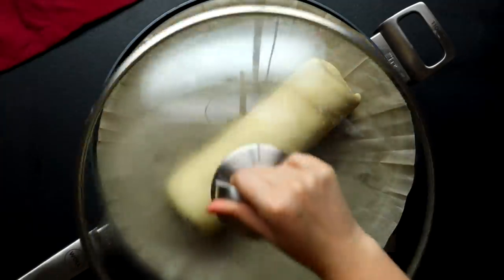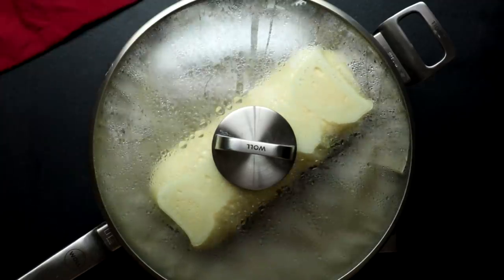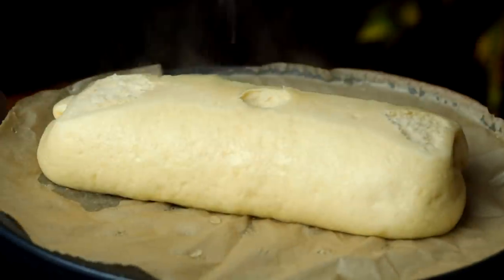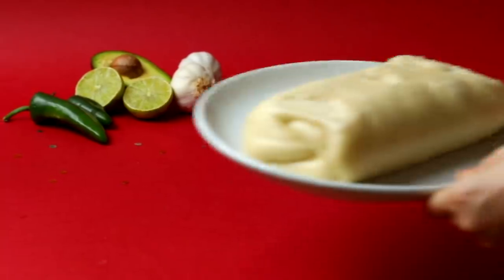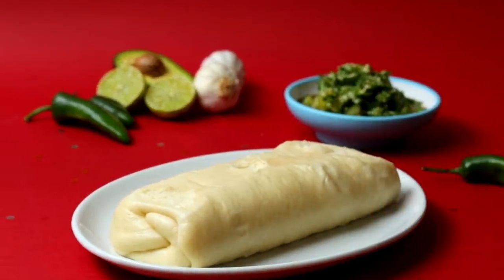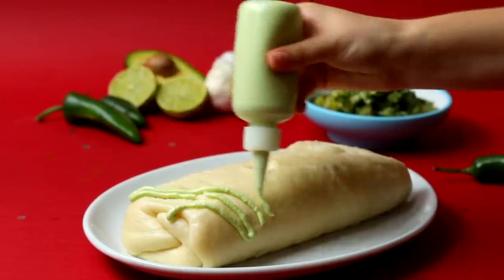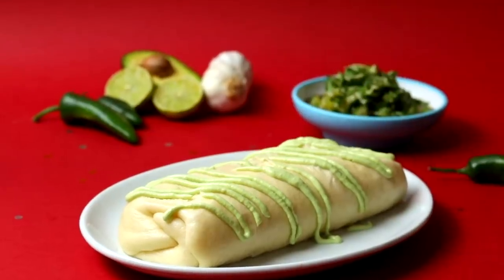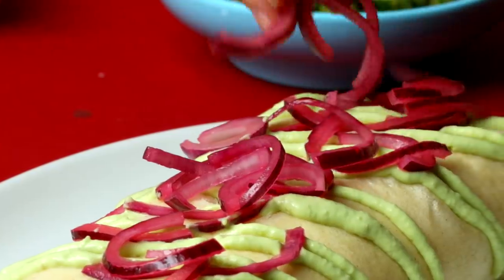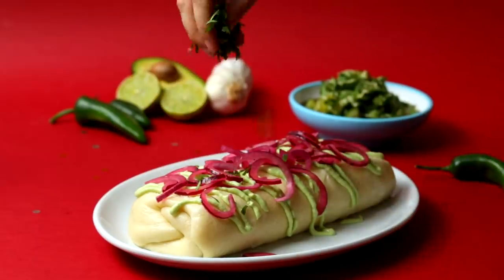Now we're gonna pop them in the steamer and you're gonna see a mad transformation occur — look how big he gets! So here we have it: the Bowrito. We've got this really super soft, shiny dough. We're gonna get that lovely avocado crema on there, and now some lovely pickled red onions — I've just soaked those in some lime juice and that acidity is so good with the beef filling.